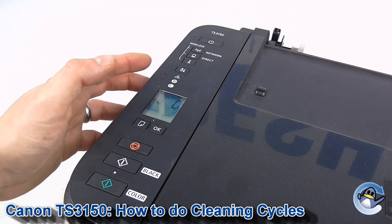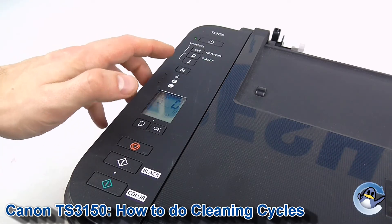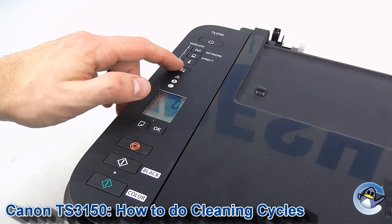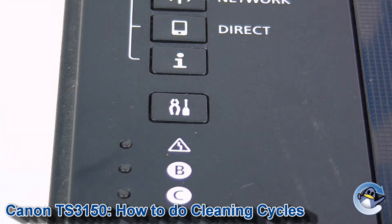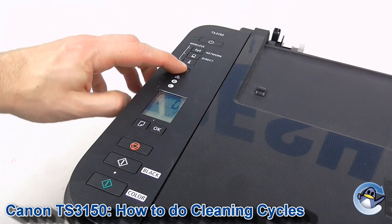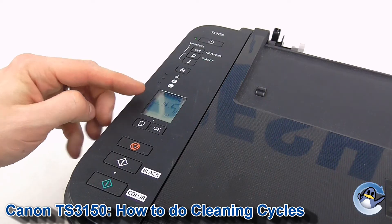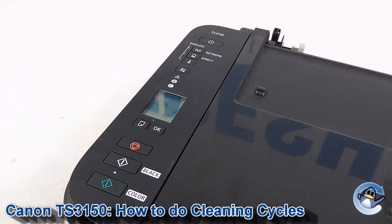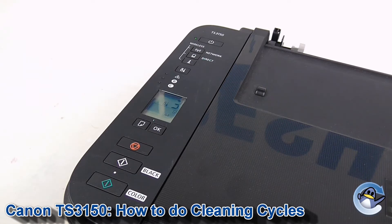We're going to cycle through the cleaning procedures offered by the printer by pressing the setup button up here, which is indicated by a pair of pliers and a screwdriver. As we go through this menu, the number on the LCD changes. We're going to press it till it goes to either 2 for normal cleaning. If you press it again, it goes to 3 for deep cleaning, which uses more ink, but it's a more thorough clean and more likely to dislodge any ink found within them.